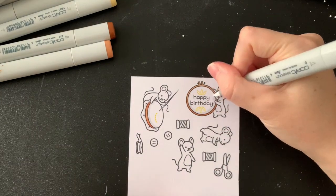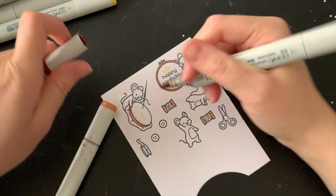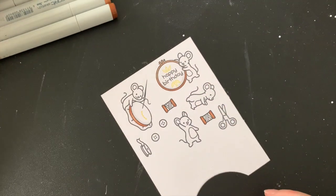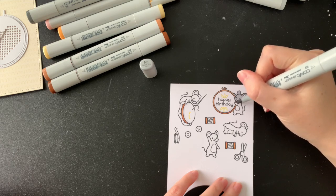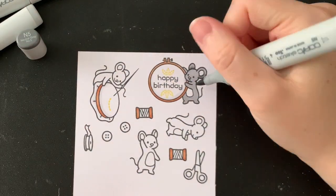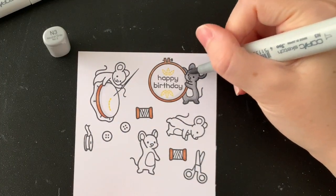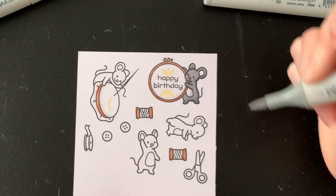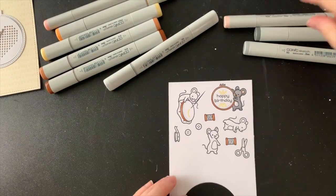Colouring always takes a little while so now is the perfect time to tell you about Hobby Hoppers. I am a Magic Maker for Hobby Hoppers, which means I'm on the creative team and I get to show you how to make things with the awesome stuff that Trish stocks in her online store. I always gravitate towards Lawn Fawn because I'm obsessed — it's my favourite brand and it's really nice to have a stockist in Australia rather than having to buy direct all the time. I'll leave the link to the shop in the description along with links to everything I'm using for this card.